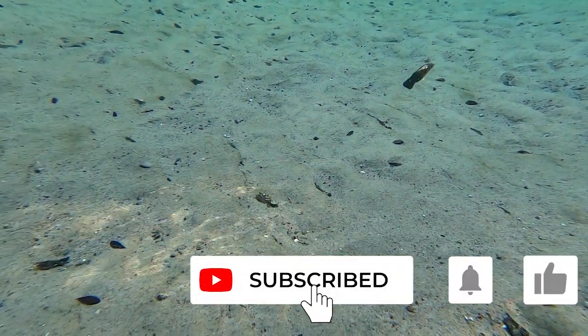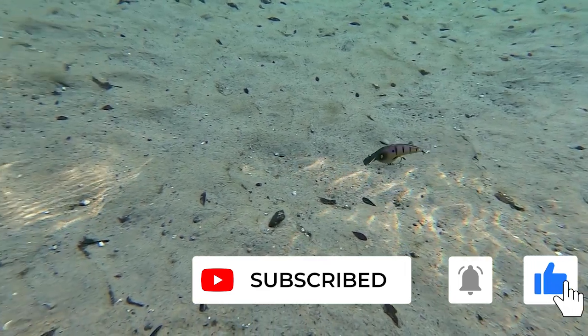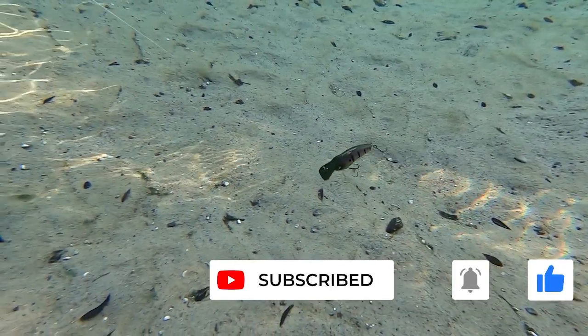If you like this content, please consider subscribing. Also, hit that like button, comment, and click that notification bell so you know when the next video drops. I hope you're having a blessed day.